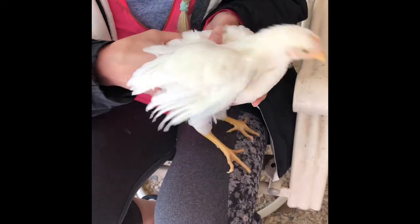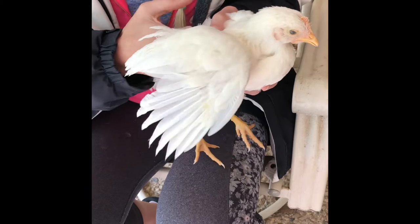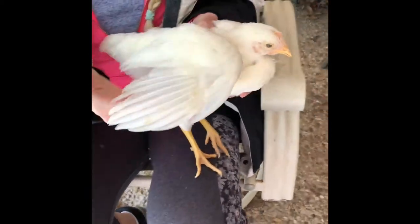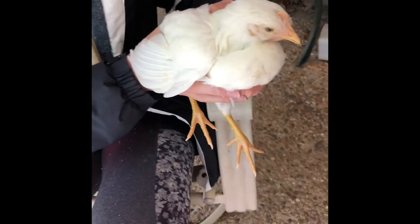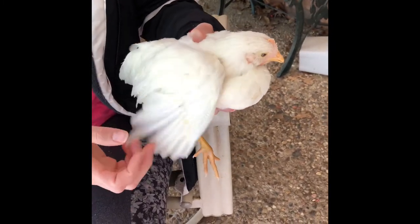Leghorns are considered flying chickens — they're pretty active. Their bodies are a little bit smaller and more lightweight, so they can take off and fly pretty far.